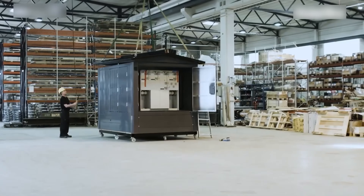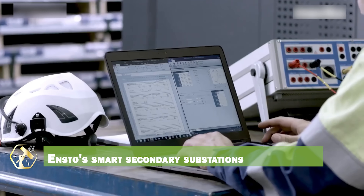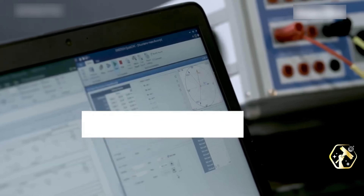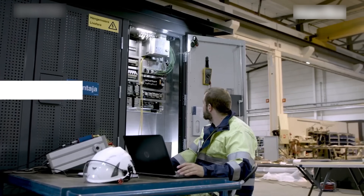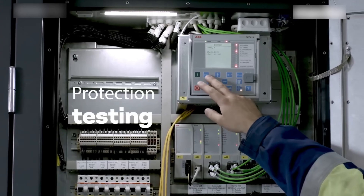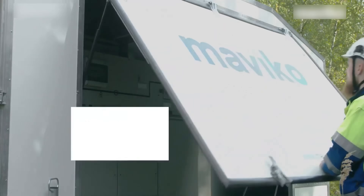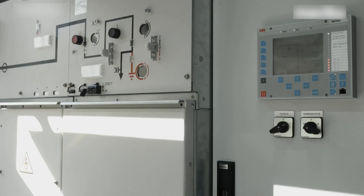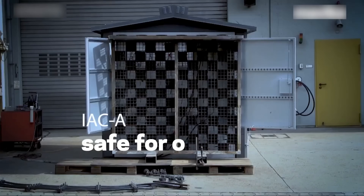Moving into larger-scale electrical distribution, ENSTO's smart secondary substations are revolutionizing grid management. These substations integrate advanced monitoring and control systems, enabling real-time data analysis and optimization. The compact design saves space, and the modular construction allows for easy expansion. The smart features enhance grid reliability and efficiency, reducing downtime and costs. They provide valuable data for grid management and maintenance.